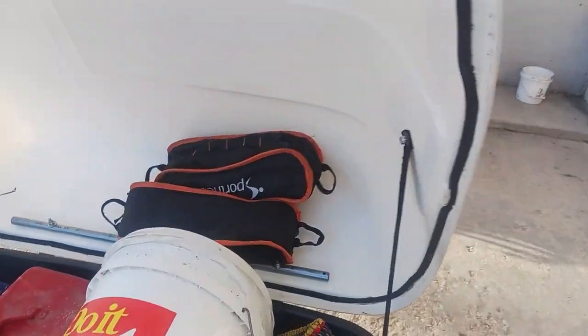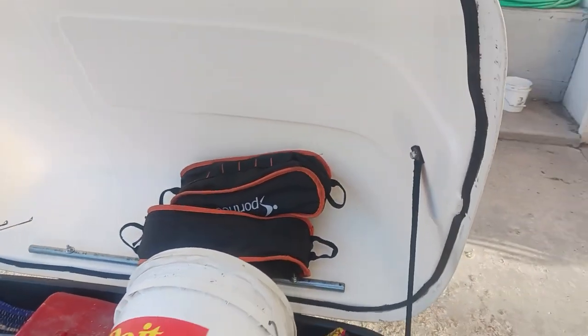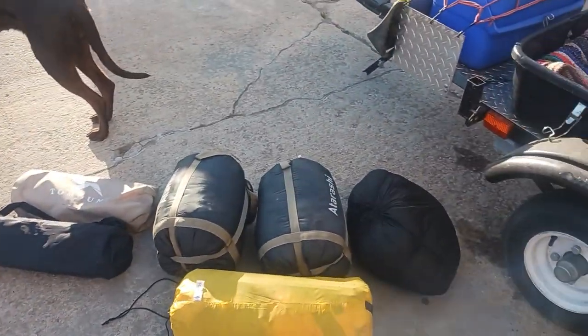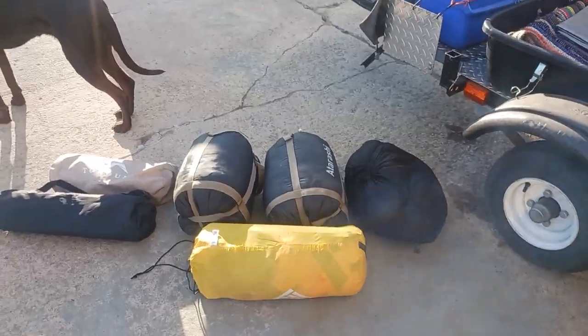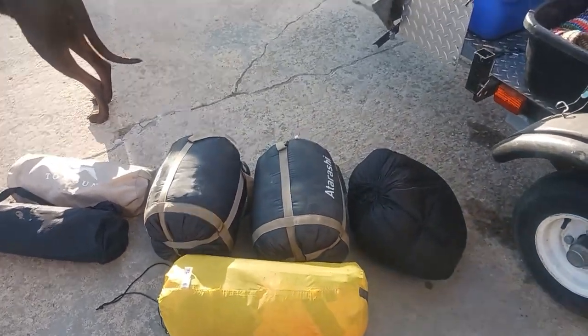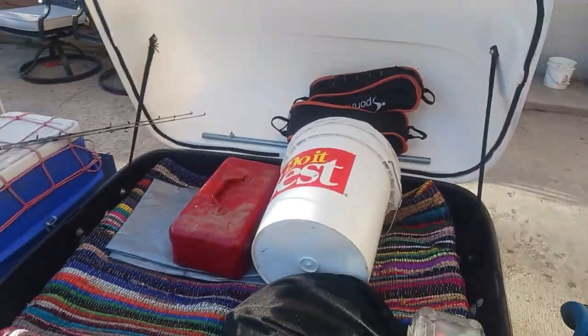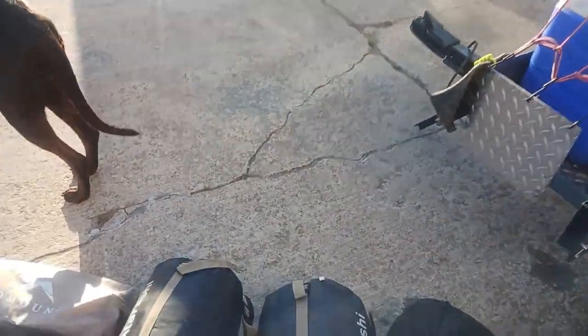There are our chairs right there — each one of those will go in our saddlebags as well, along with our cots and sleeping bags. Let's get it put back in here. It's always mama's first.